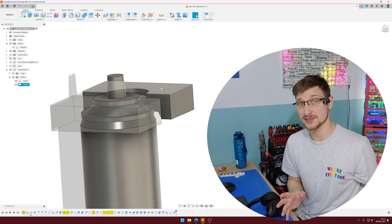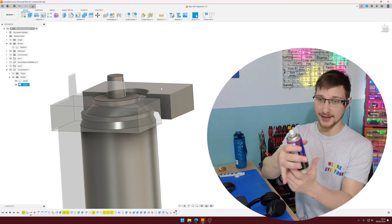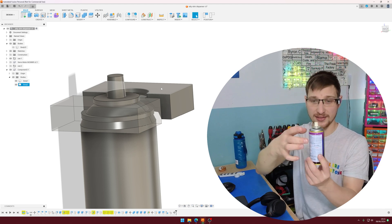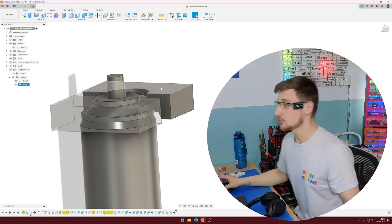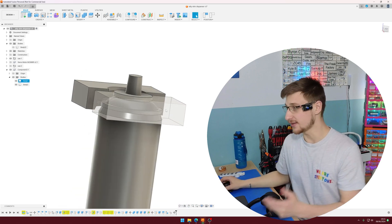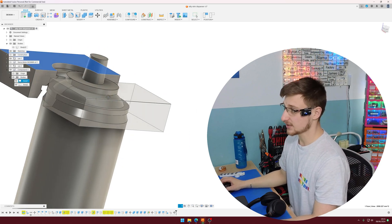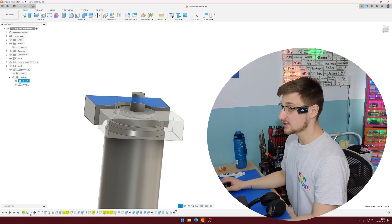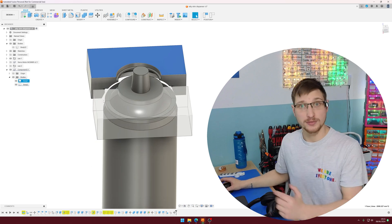After a few iterations I think I have something that will actually work better. Instead of holding the entire can, I'm only going to attach to these points up here at the top. They don't seem like much but there's enough to clamp onto so I don't push the can down. I've modeled these parts of the can in more detail so I can cut them into the shape, and I'm going to print this as a test piece to see if it fits properly and has enough holding strength.